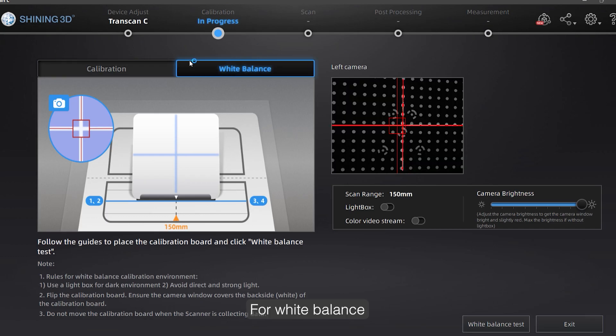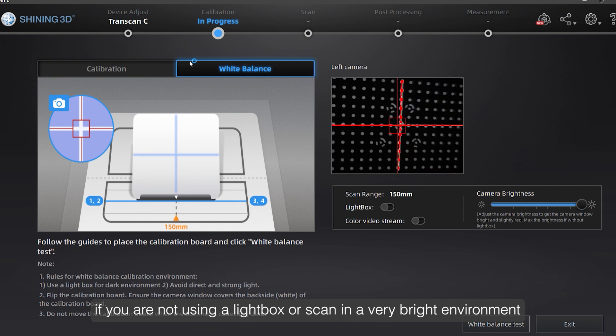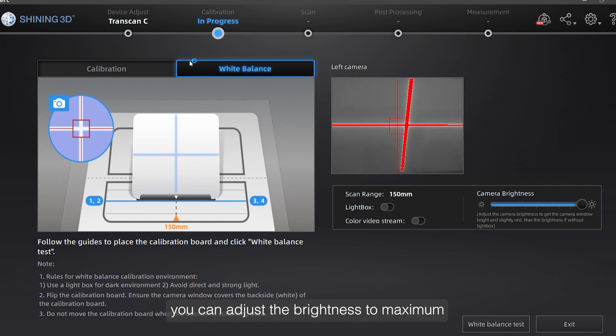For white balance, if you are not using a light box or scanning in a very bright environment, you can adjust the brightness to maximum.